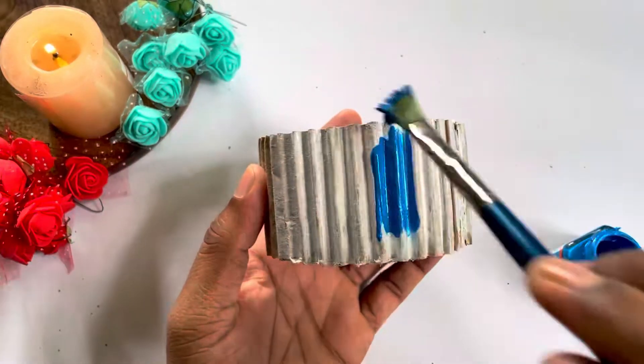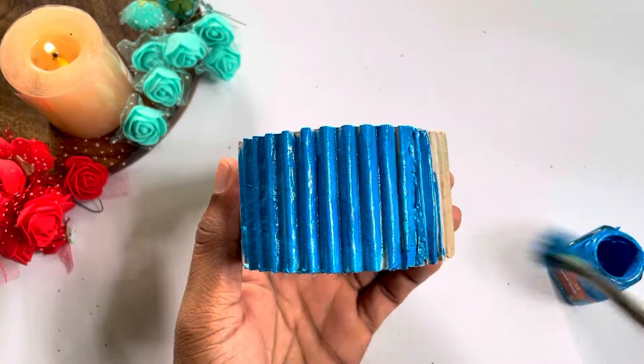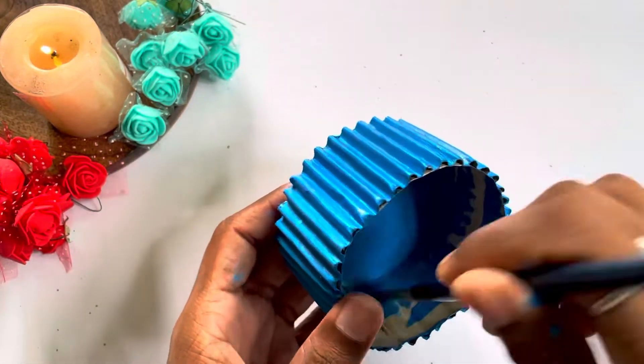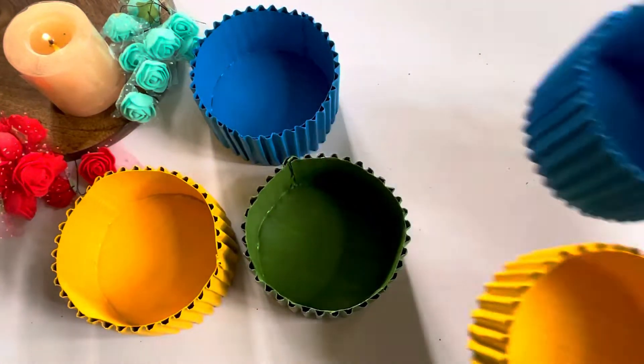Let the base color dry, and after that we will add color. I have blue color here — you can use whatever color you like or your favorite color.